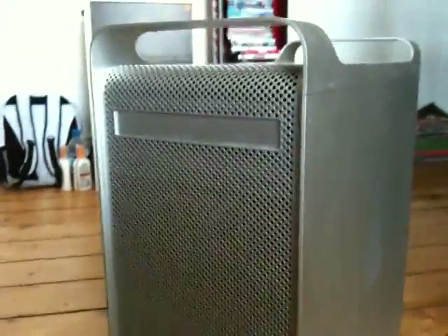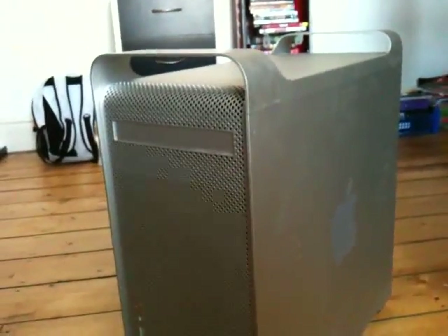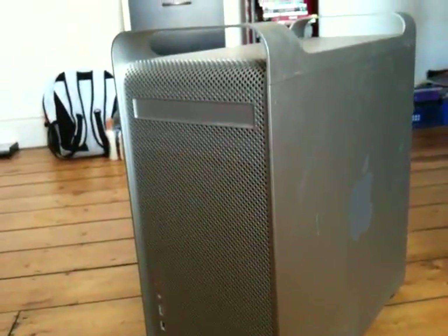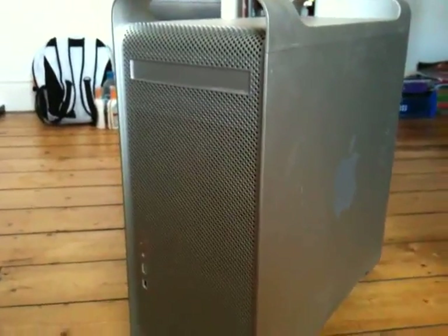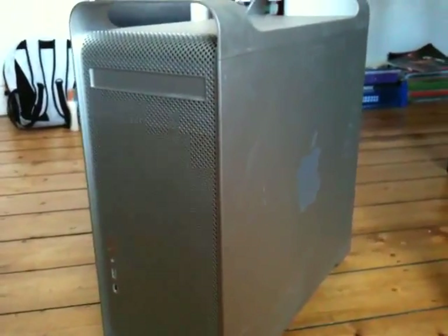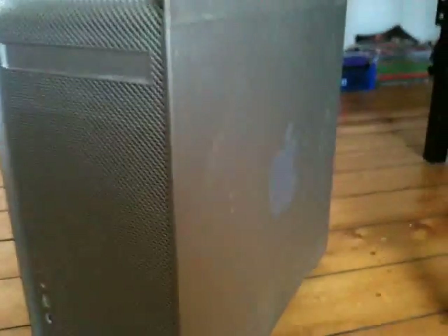I'm here today to show you my Mac. This is a PowerMac G5 2004 model, so it's the AGP graphics with dual processors instead of dual core processors — so that means there's two processors in this machine, both running at 2.5 GHz. This is the liquid-cooled model, and I'm going to take you through everything on this PowerMac.